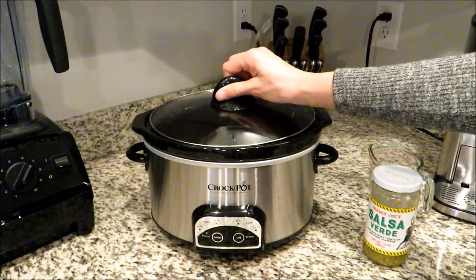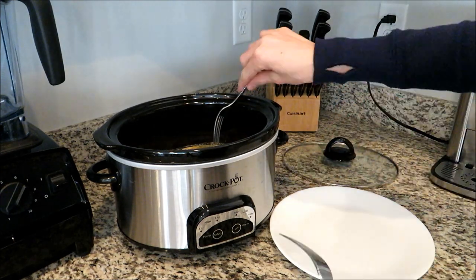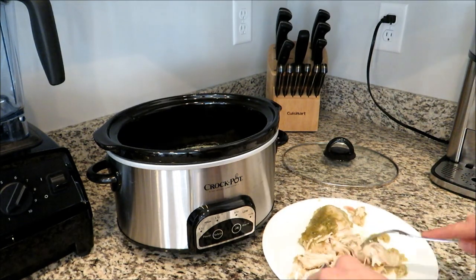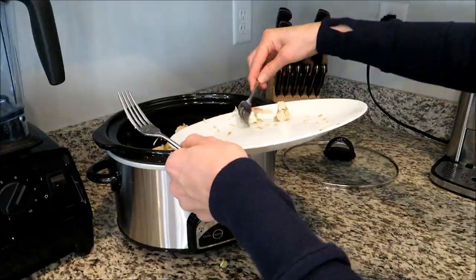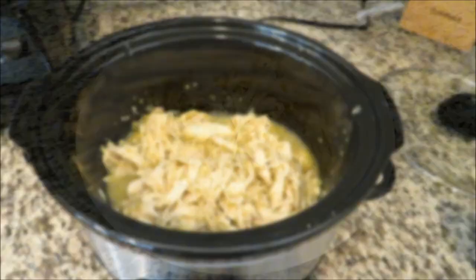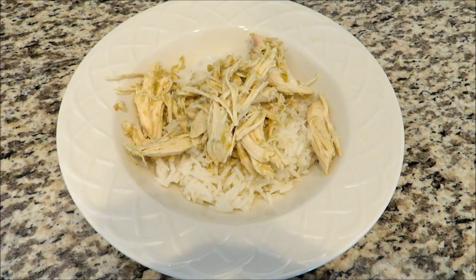I'm going to cook it on high for about four hours. If your chicken is completely frozen it may take a little bit more time. Once it's done I'm going to take it out, shred it with two forks, and then put it back into the crock pot and mix it all up with the juice. This makes a wonderful burrito filling, or what I like to do is serve it over jasmine rice. My husband and son like to put cheese on it and we like to eat it with chips.